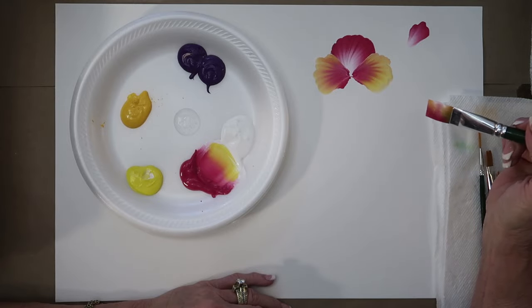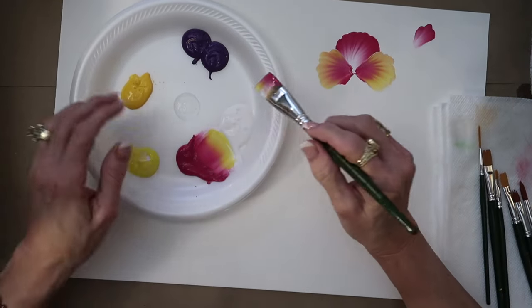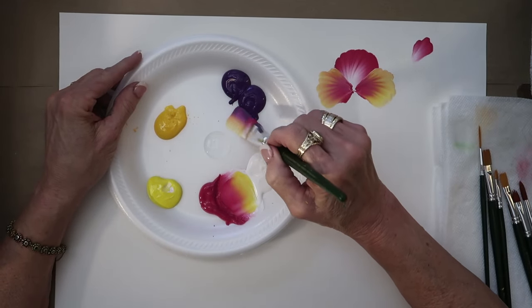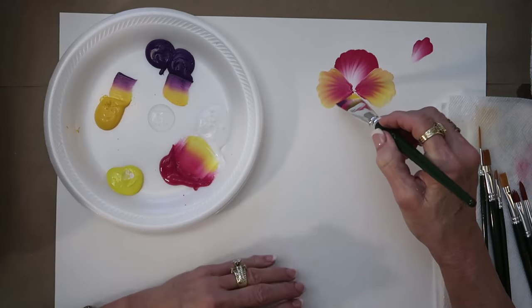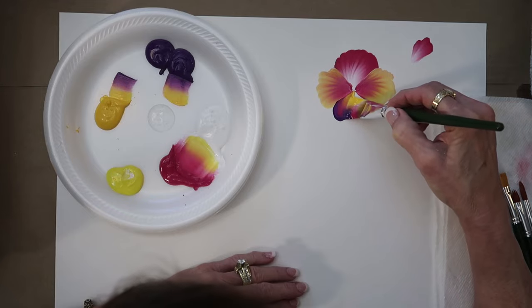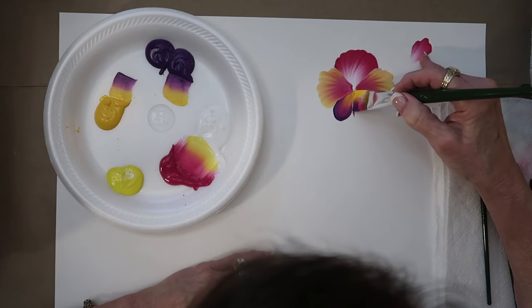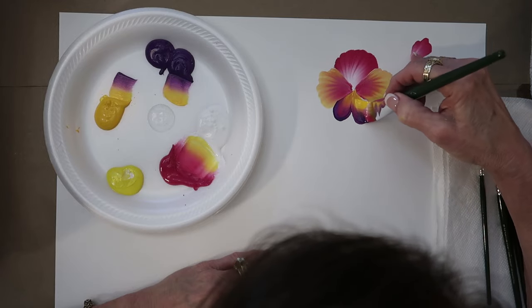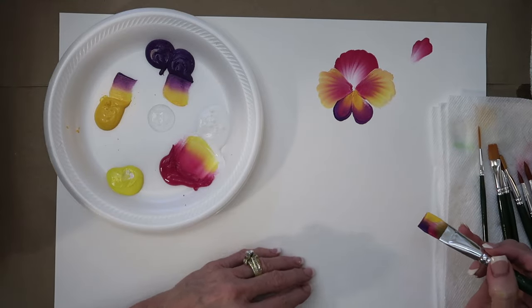Then I'm going to come in and go right over to the purple on the pink side of the brush, get some yellow, get some purple, and come in here to do a little teardrop stroke. Look how pretty and yummy that is with the pink in there too — push. This is all with a three-quarter flat brush.